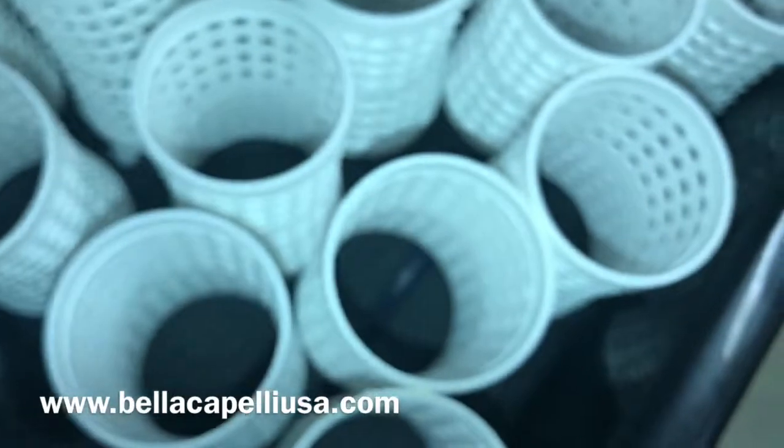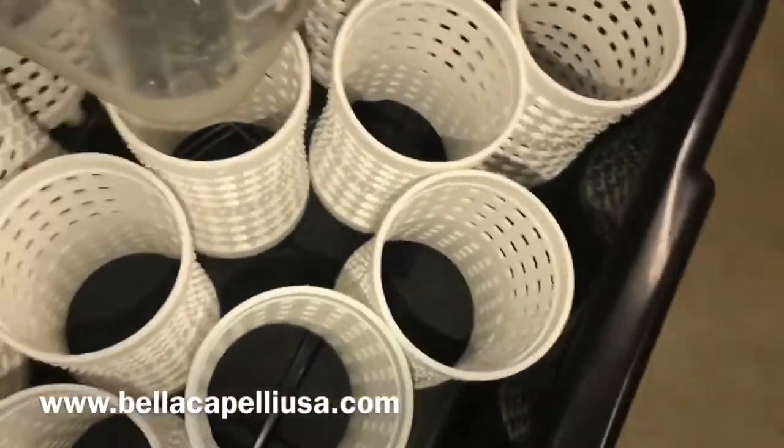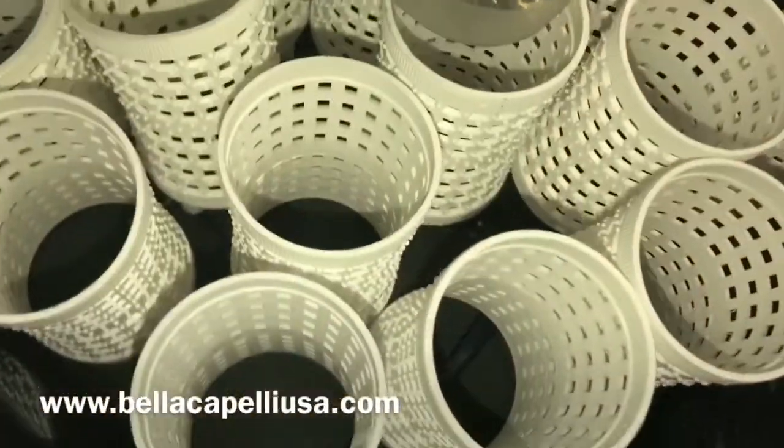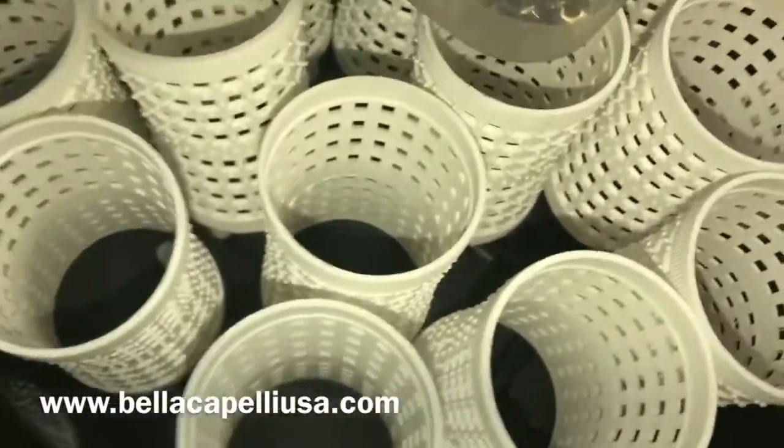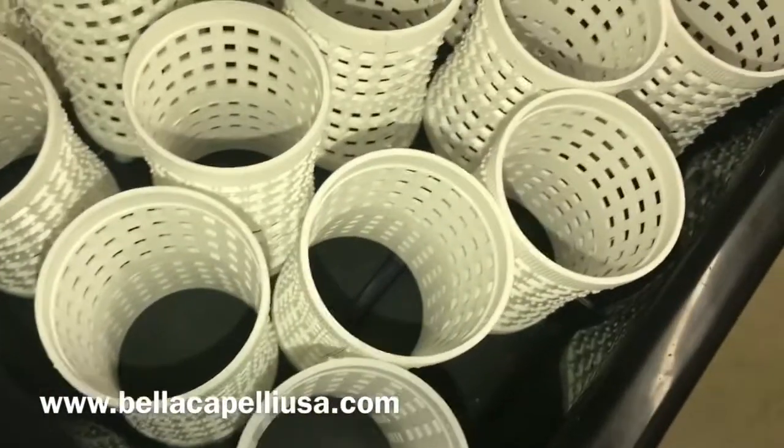These are the pins that you put in the hair. You can use these pins, bobby pins, clips, whatever you use — those work as well. But these pins, you put them through the little holes, and it holds the rollers amazingly on the hair.